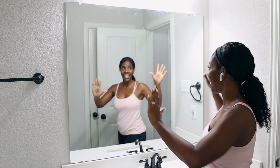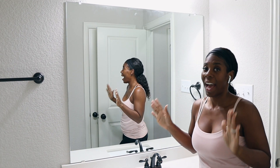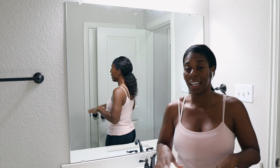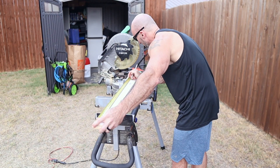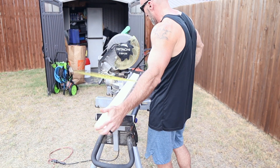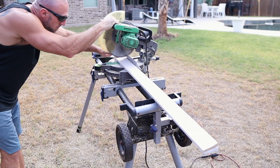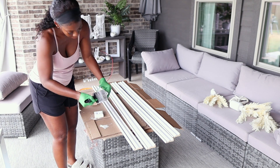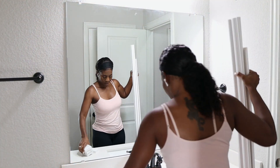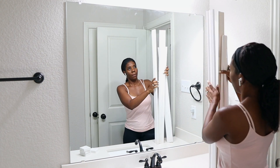Hopefully you guys can see the hall mirror because I really want you guys to see how easy this is and how anybody can do this with just a couple of items. The first thing my husband's going to do is measure and cut the trim for me so we can make sure it's a correct fit. You do not need this type of saw — you can use a hand saw to cut this — and you guys saw me paint it. Then I'm just going to take it in the bathroom and get to work.